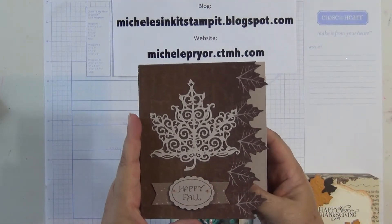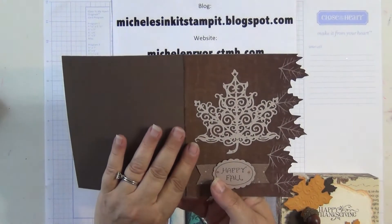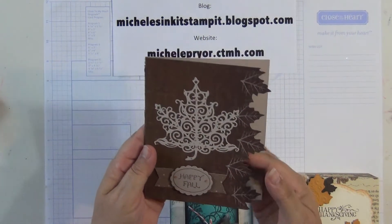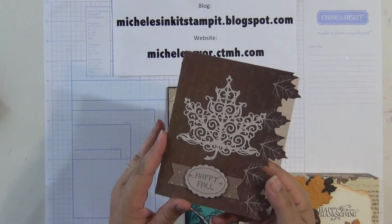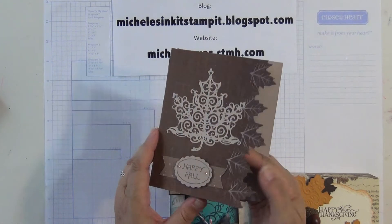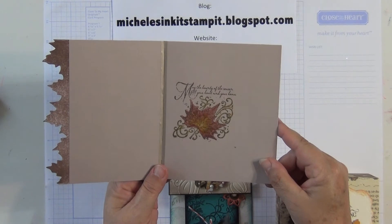Lori used this leaf paper for the base. It's kind of cool — you can tell all the different cutouts on it. She used a die cut for this leaf on the top and you can see the sparkles on it. And this is also a Close to My Heart stamp on the inside.